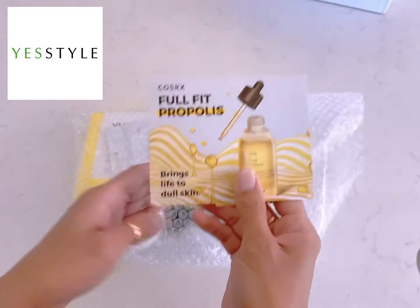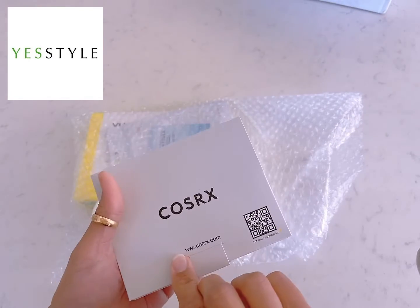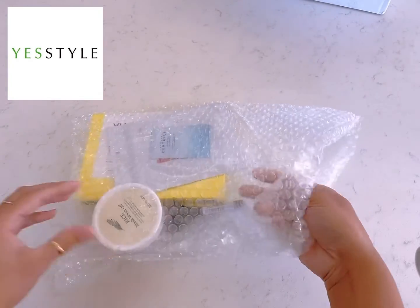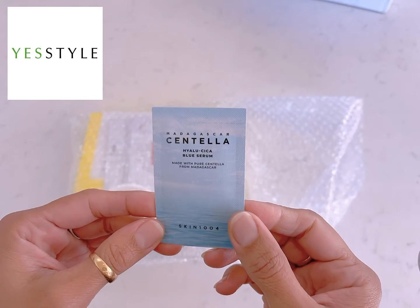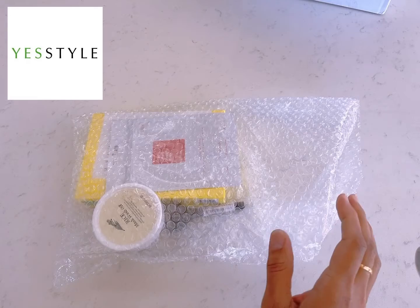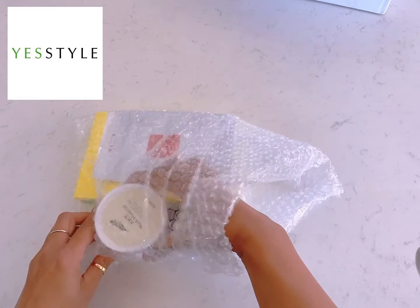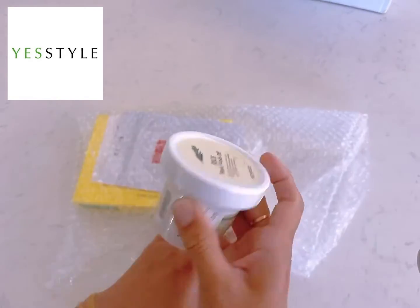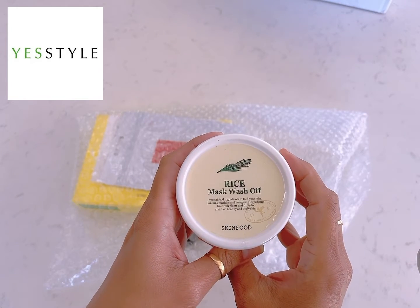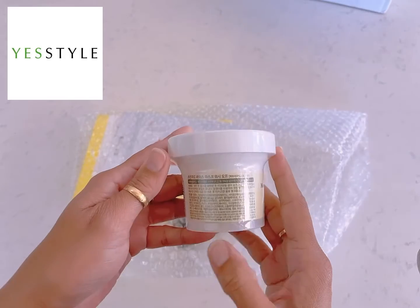Here is a serum sample — it's free, they sent it with my order. This serum is also free, included with my order. And I bought this rice mask wash off, which is from Skin Food.